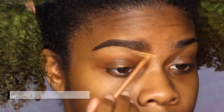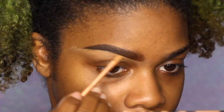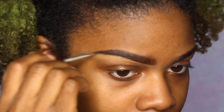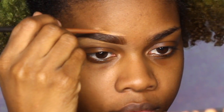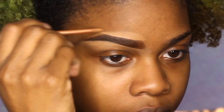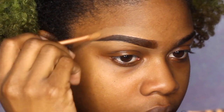When I'm done filling in the shape, I'm going to clean up all the little mistakes with the LA Girl Pro Conceal in the color Fawn. I like this concealer because it's HD, meaning it's going to look amazing and flawless in pictures — you're not going to get any type of flashback as long as you get the right color for your skin.